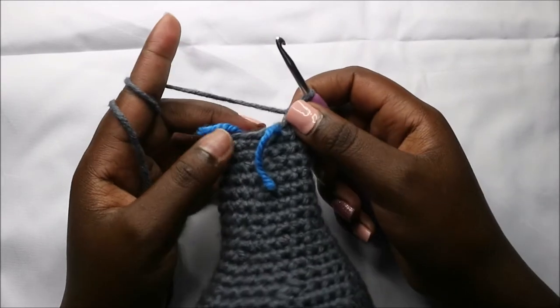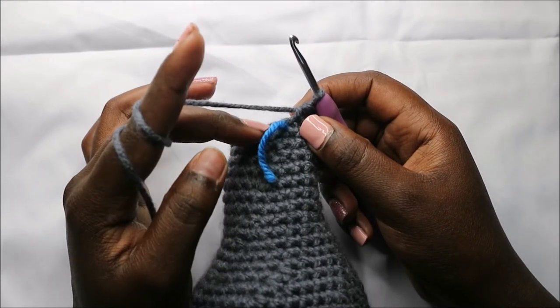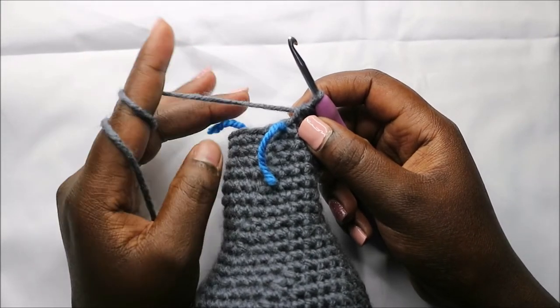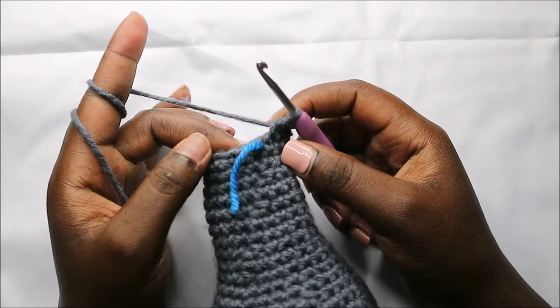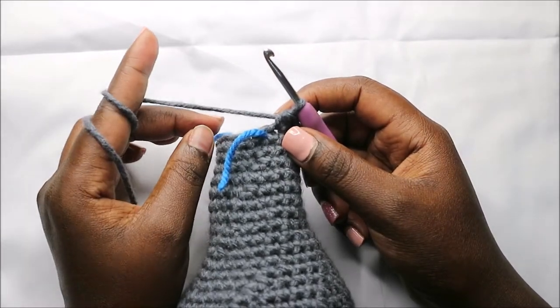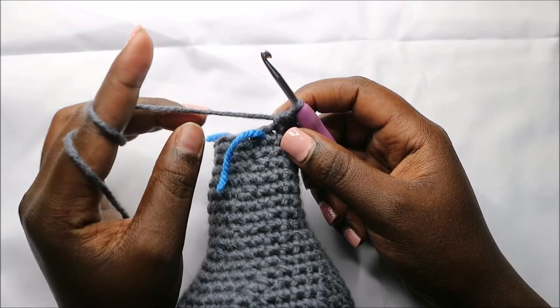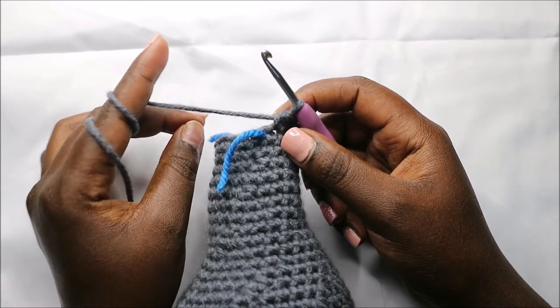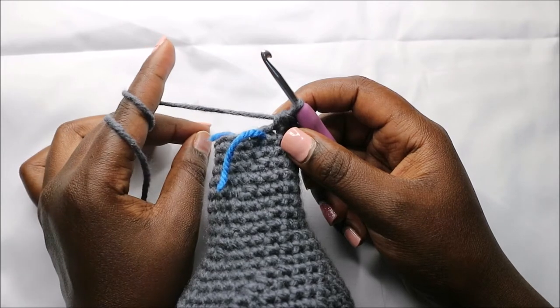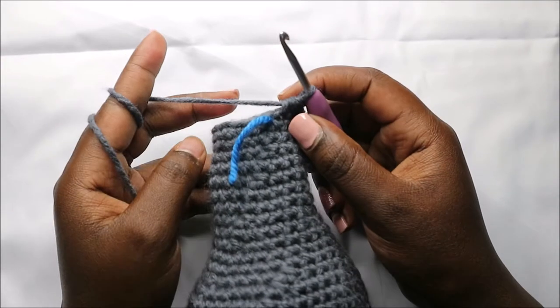For the next three rows — row 31 until row 33 — we are going to do single crochets all the way around for a total of 14 stitches in each row. I'll see you when you're done with row 33, and please remember to stuff your head as we continue.